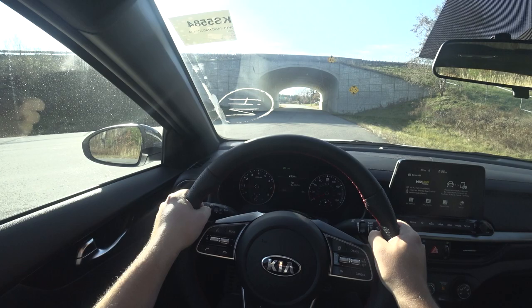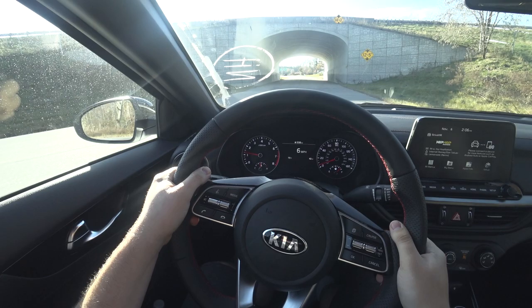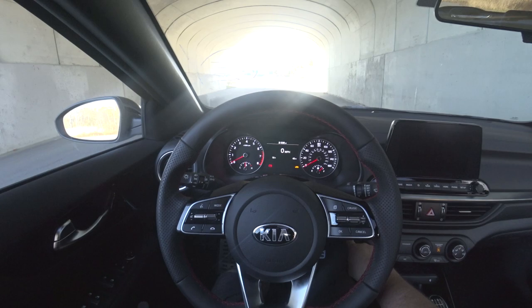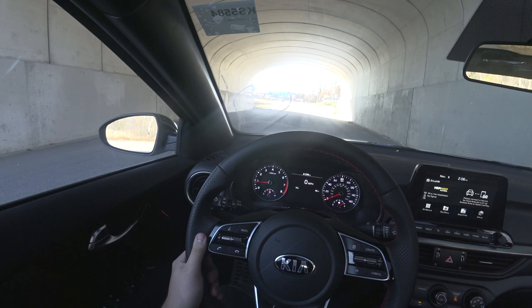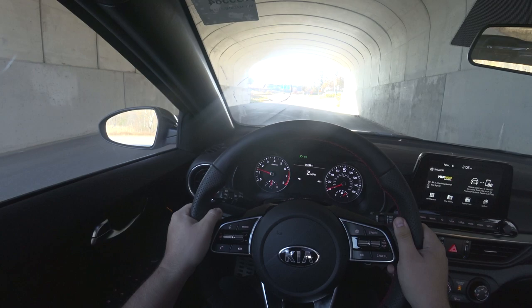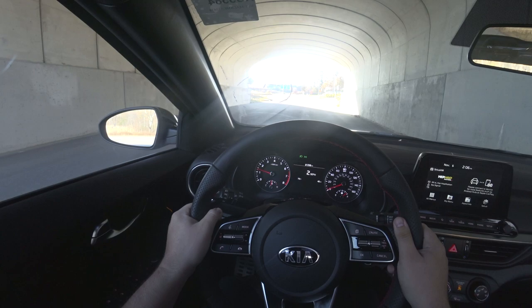Whenever you come to a stop, you always put the clutch in. I'll demonstrate: if you don't put the clutch in and just hit the brake, the car stalls. Likewise, if you're too quick with the clutch, it's going to stall. So it's all about finding a balance — 1500 RPM, slowly release, and there we go.